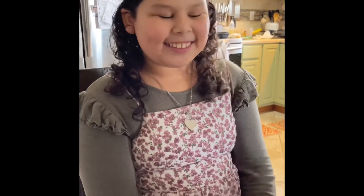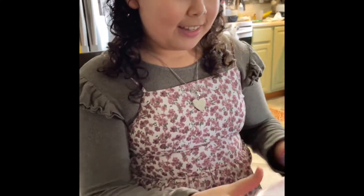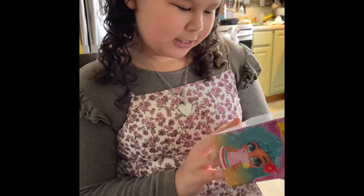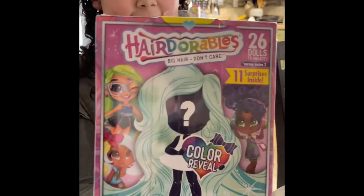Hi everybody, it's Naya, and today I will be opening this Hairdorables. It's series two. This is what it looks like.